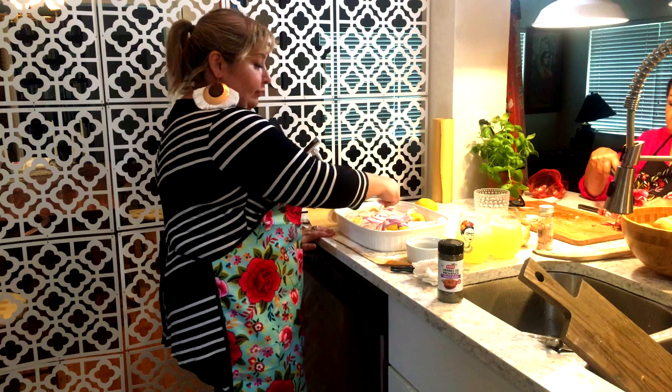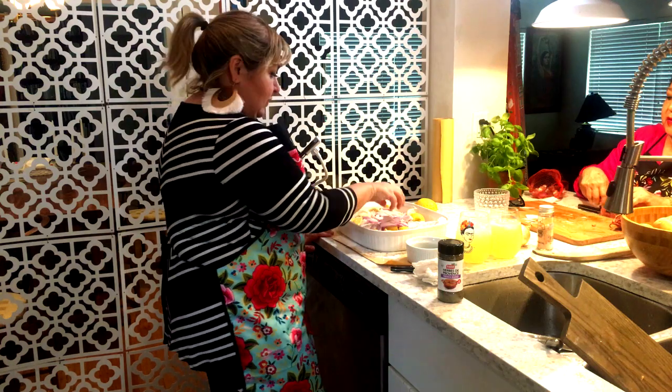Mom, you just had to quarter them. It's the sous chef I have over here — I don't know what's going on there.